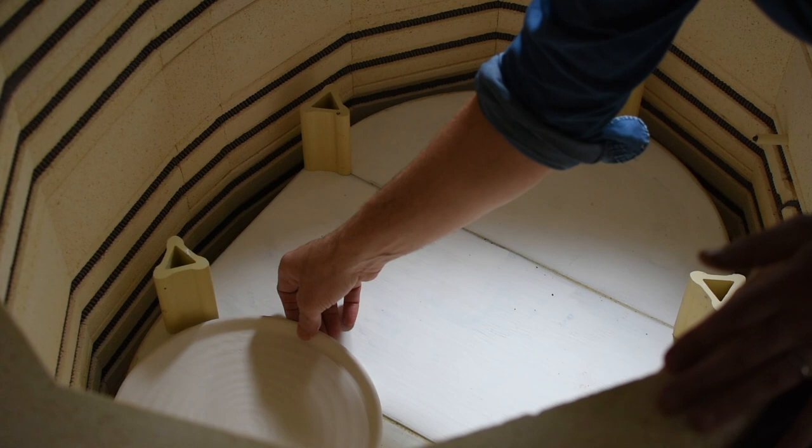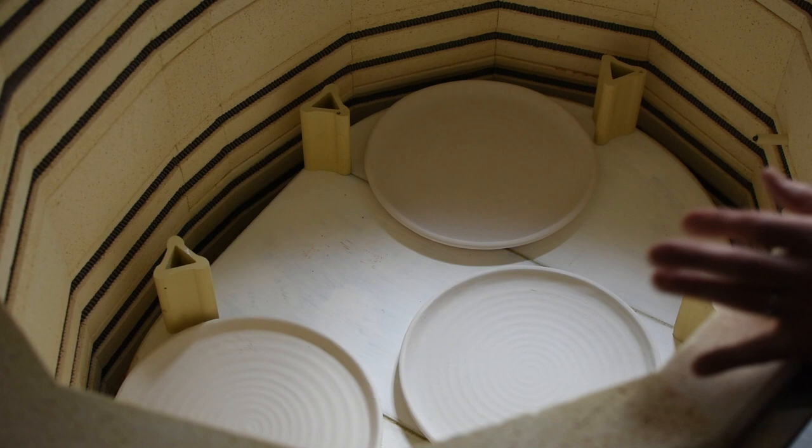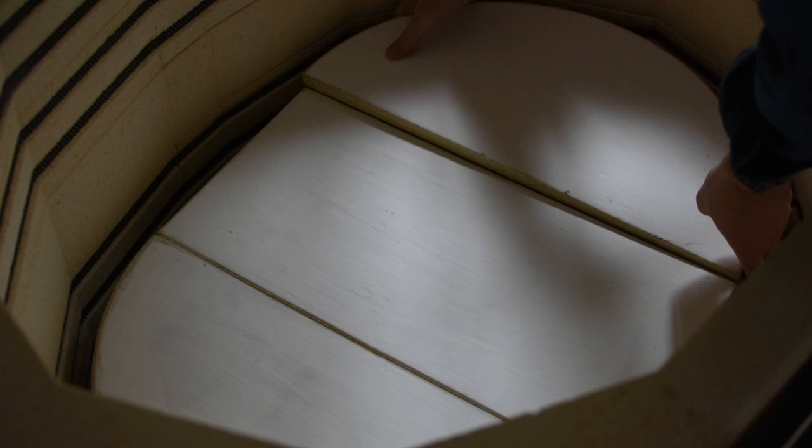In my kiln I fire to cone 6 in oxidation. I stack up the shelves and fill it up.